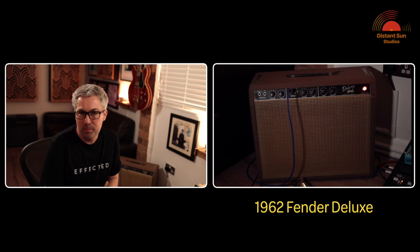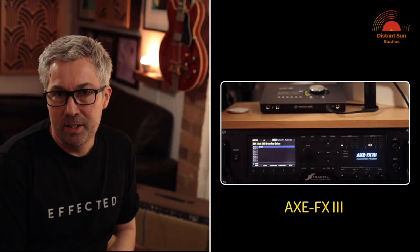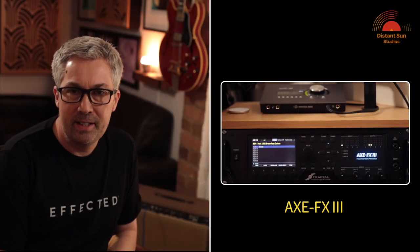Today we're going to compare this wonderful 1962 Fender Brownface Deluxe amplifier along with the very similar Fender 6G4 circuit that's been modelled by Fractal Audio in the Axe FX3.